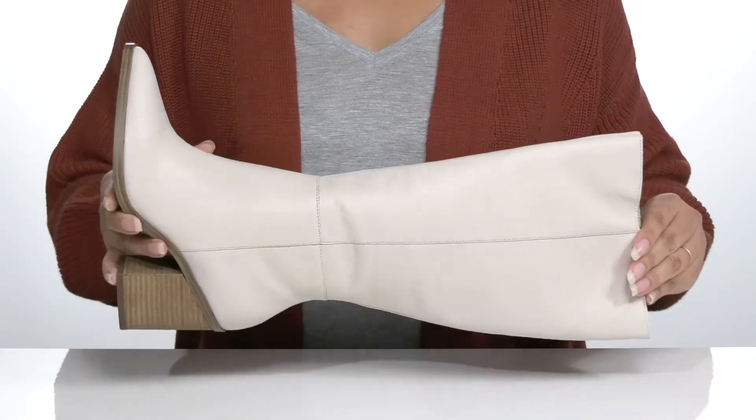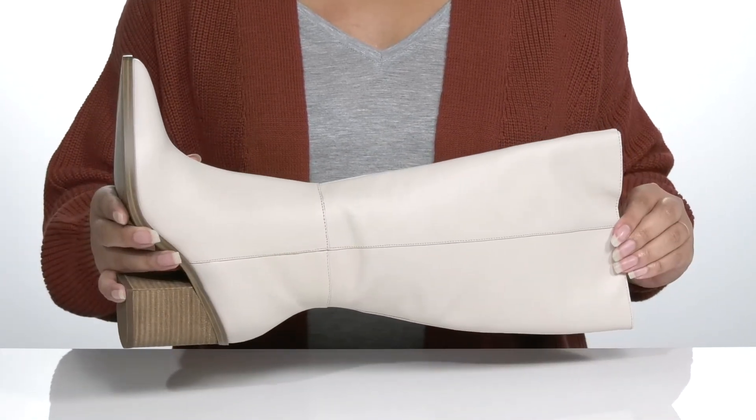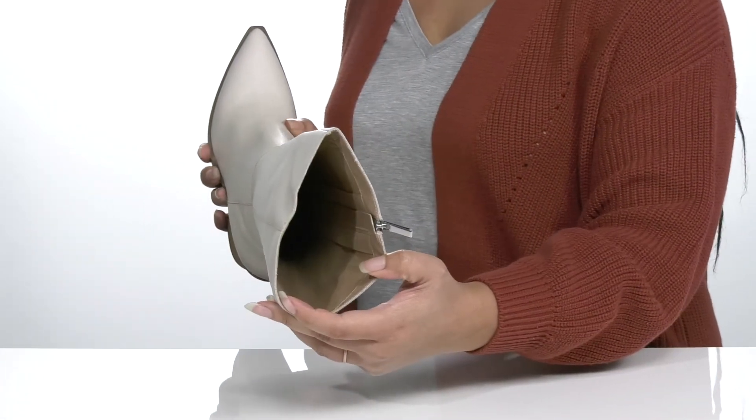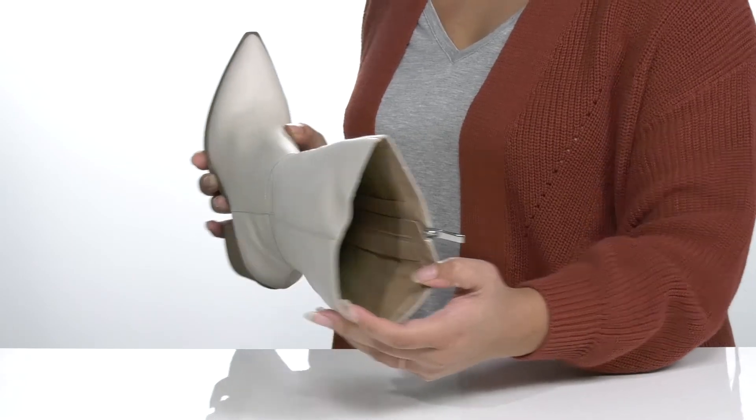These have a very simple yet stylish look that'll look great with a mini skirt and a nice sweater. Inside there is a man-made lining with a cushioned footbed to keep you comfortable all day.